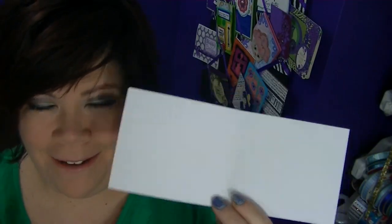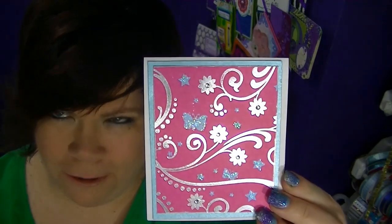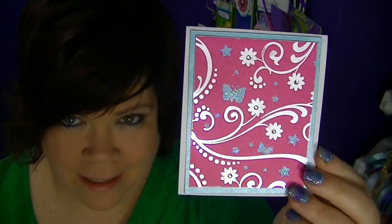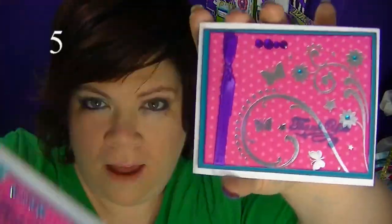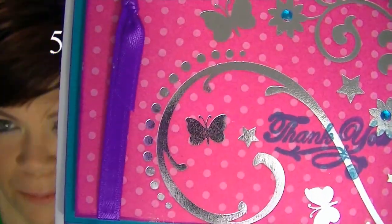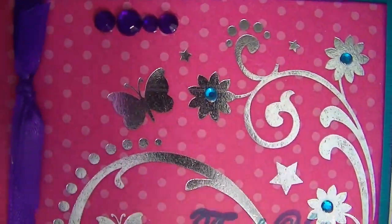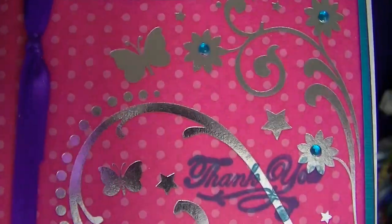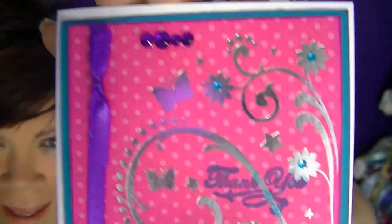Folded, it's three and three-quarters by four and a half — I'm pretty sure that's the sizing. Isn't that so pretty? Then I have another one with that paper. I have this one with purple ribbon and teal behind it, and little teal rhinestones in the center of the flowers, little teal pearls here. And a thank you in blue ink. And it's foil, so it's just so pretty.